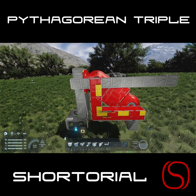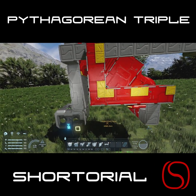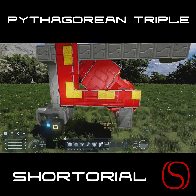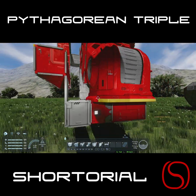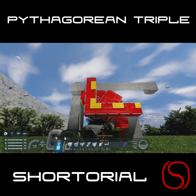For my little measurement jig here, that is one block, two blocks, three blocks to the middle of this block. And then we have one block, two blocks, three blocks, four blocks to the middle of this block. And as you can see, this merge block lines up perfectly on this block here.